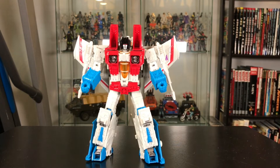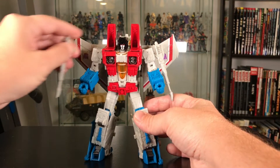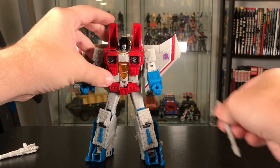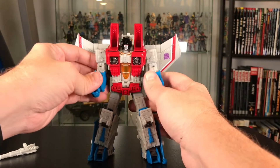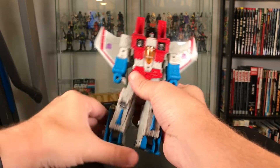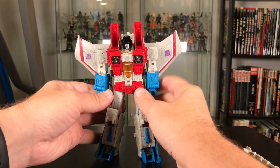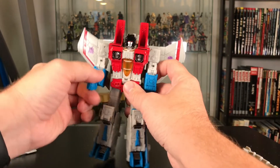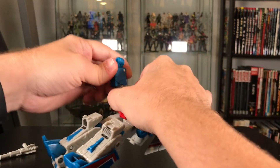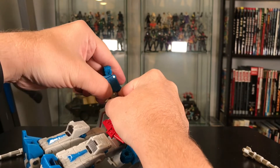I'm a big fan of his robot mode — that's my default mode for Transformers. But they are Transformers; they transform into other things, and he transforms into a jet. So we're going to go ahead and do the transformation here. Bear with me as I struggle through this — I'm not a Transformers expert. I have a lot less experience doing Transformers than some other people you'll see on YouTube, but here we go.